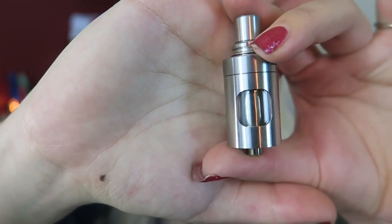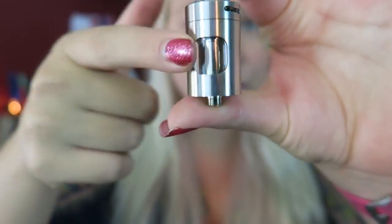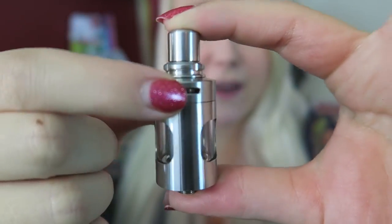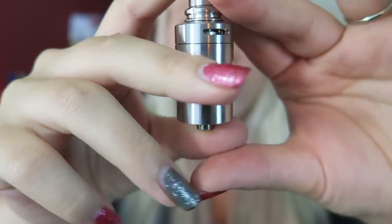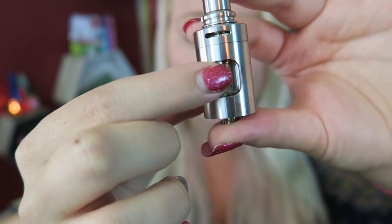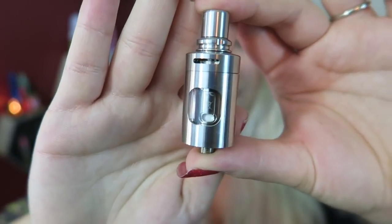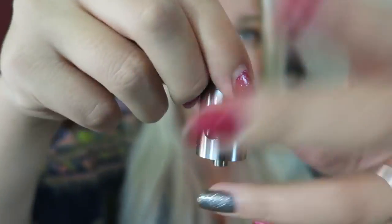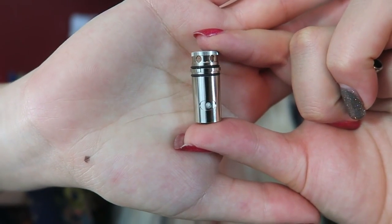Here is the Guardian tank — it is a 2ml tank, 55mm tall by 22mm in diameter. It has a 510 pin, removable drip tip, and airflow adjustability at the top. It comes with both a direct-to-lung 0.5 ohm stainless steel coil and a mouth-to-lung 1.5 ohm coil, making it a two-in-one tank. It has a revolutionary leak-free design with no overfilling, and it is a top fill.